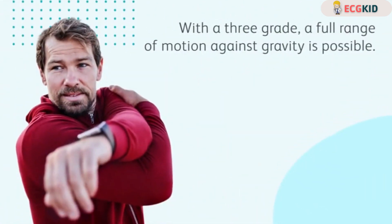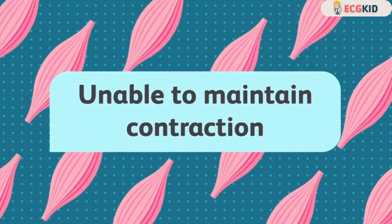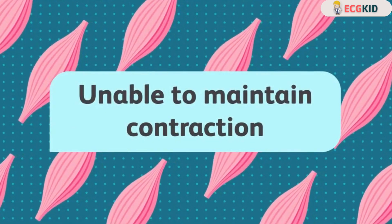With a three grade, a full range of motion against gravity is possible. But when resistance is applied, the muscle is unable to maintain the contraction.